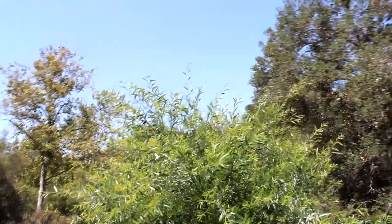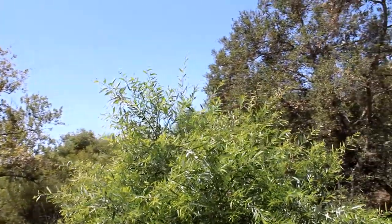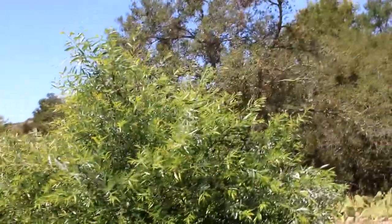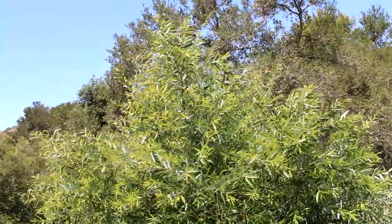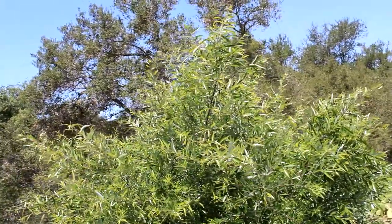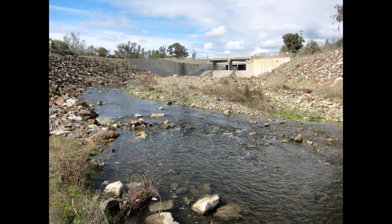The word Arroyo is a made-up word. It was established in 1845 by the Mexican Californians to describe our dried-up creek beds that run all throughout Southern California. Now the most famous of these is Arroyo Secco, which is the Los Angeles River, and more locally we have Arroyo Tribuco, which is our Tribuco Creek.